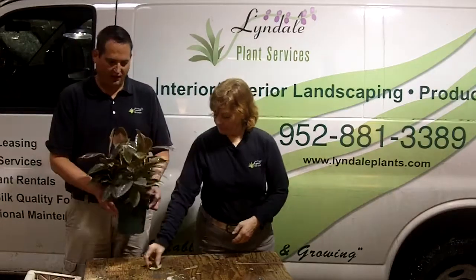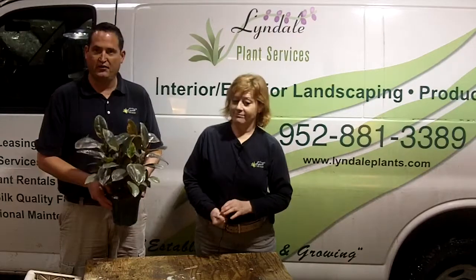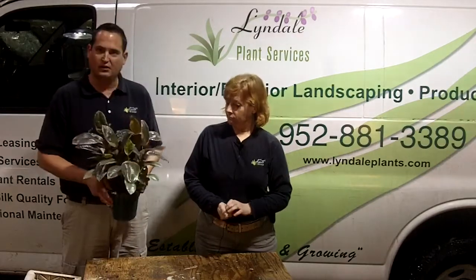All these wonderful plants are provided by Lindale Plant Services, and we provide our services for all these different types of plants in our commercial accounts.